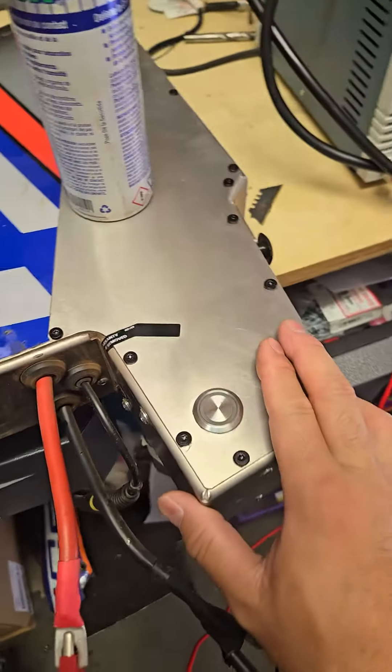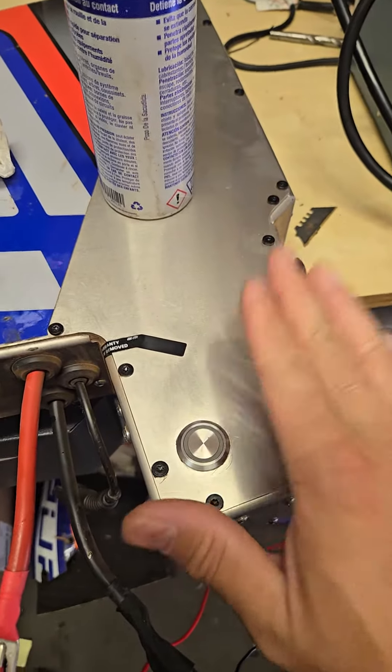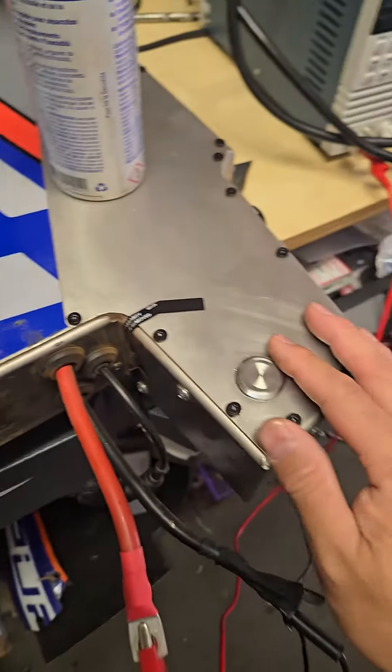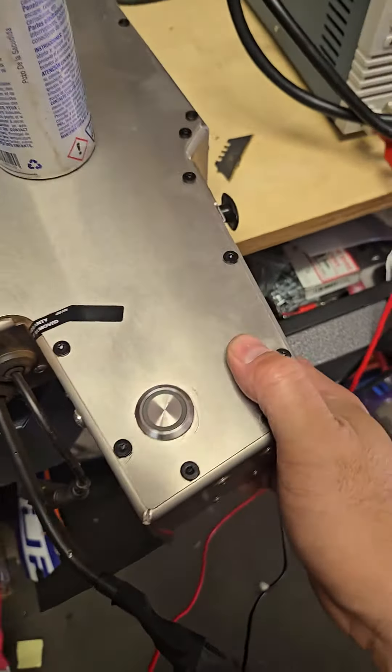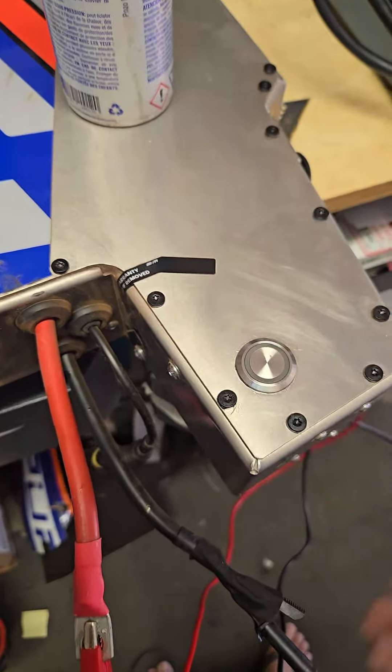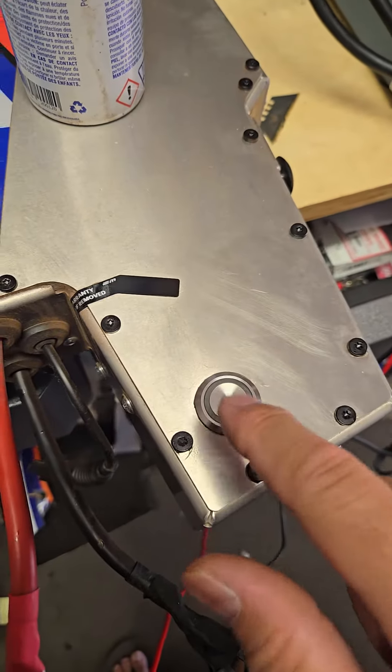Hello again, what's up — this is John coming at you from Cowboy Lomotors. I have a quick tip for you to diagnose your battery if you have these issues. A customer brought this battery pack in saying that he couldn't charge the pack and sometimes the pack wouldn't turn on.